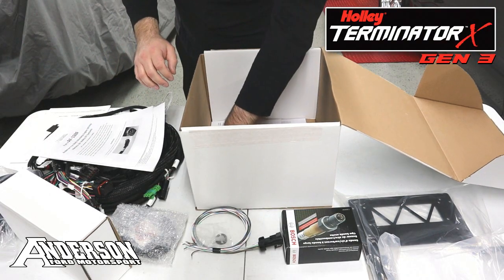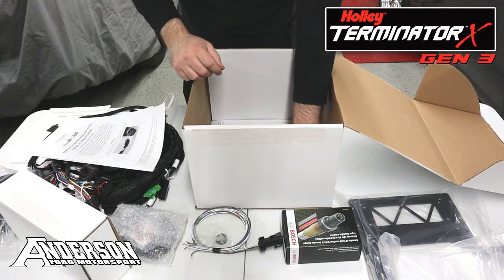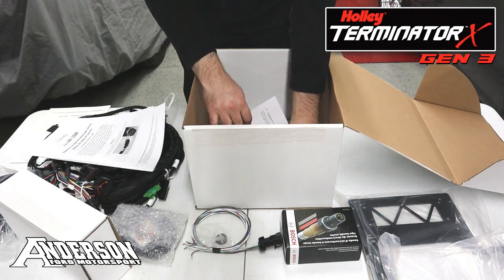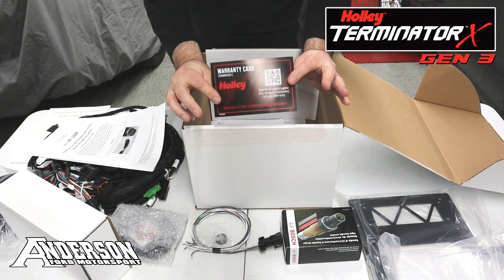And then of course there's a Holley sticker, a Terminator X sticker, a little ignition diagram, and a warranty registration card for your ECU itself.